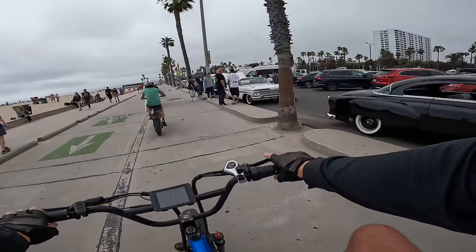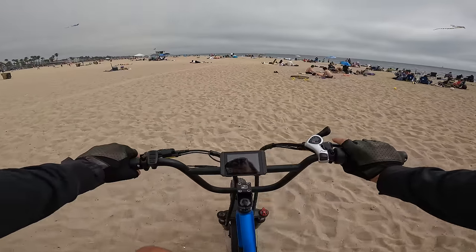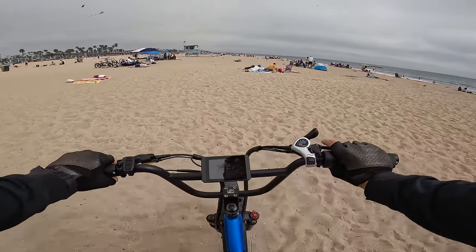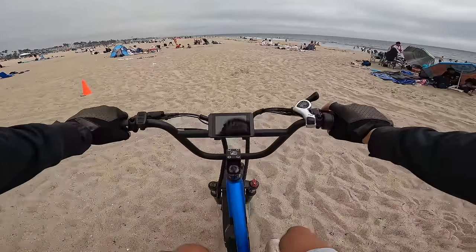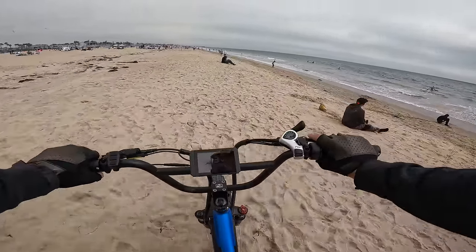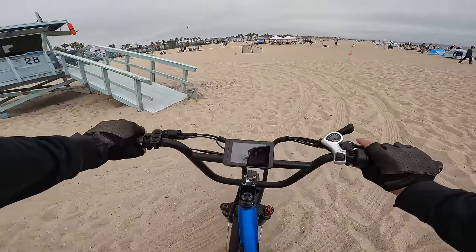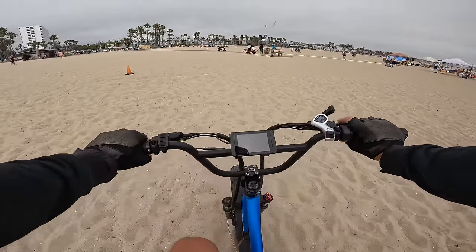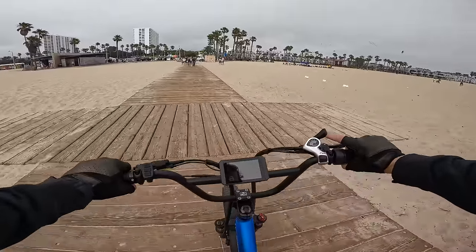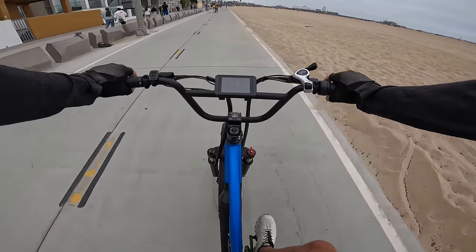Let's take this thing for one more rip through the sand at full 2,000 watts. This thing is absolutely decimating out here — with a little pedal assistance it's still pulling 2,200 watts. Up the hill, still pulling 2,200 watts no problem on throttle only. Eight mph through deep sand and then once we hit the boardwalk we're launching.